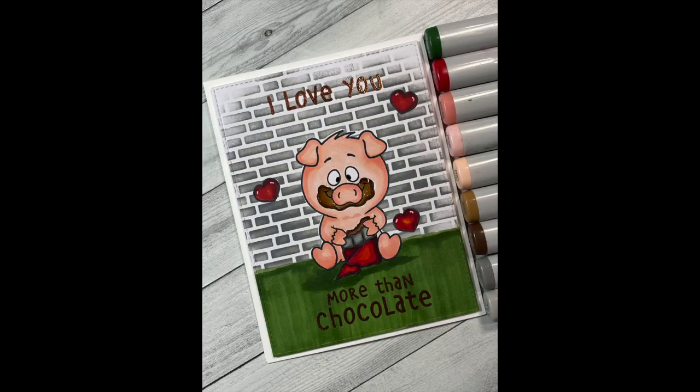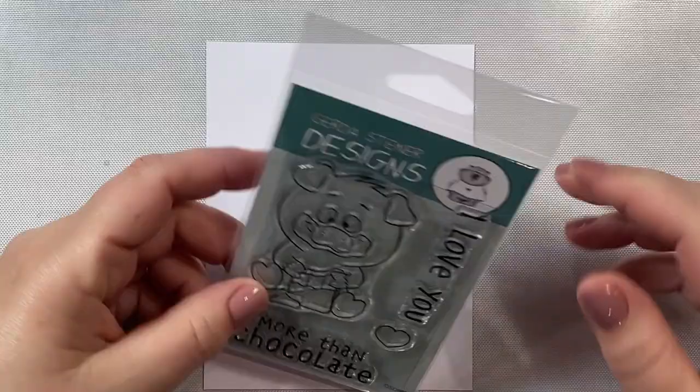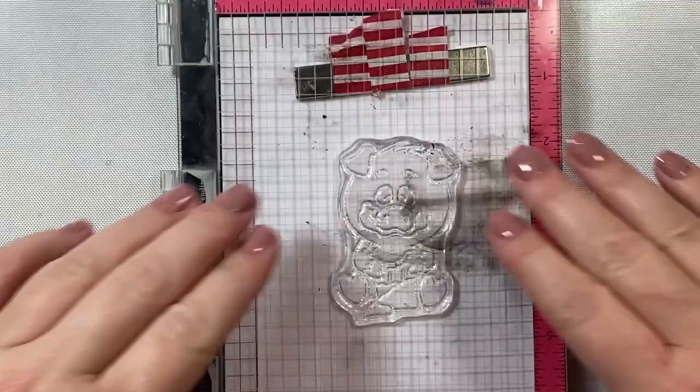Hi everyone, today I'm going to show you how to make this adorable little 'I Love You More Than Chocolate' card using the More Than Chocolate stamp set by Gerda Steiner Designs. So let's go ahead and get started.